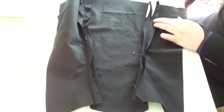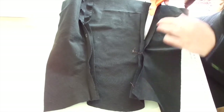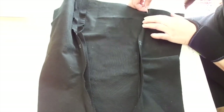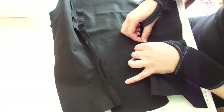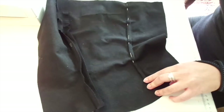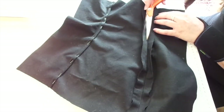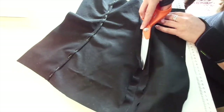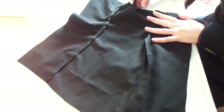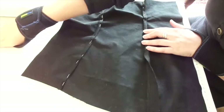And after sewing the parts together, I steamed or ironed the seam allowance to each side. Then I am going to cut one side and then fold the other side over, to make the seam a bit stronger and a bit prettier — because it is only going to be one layer.